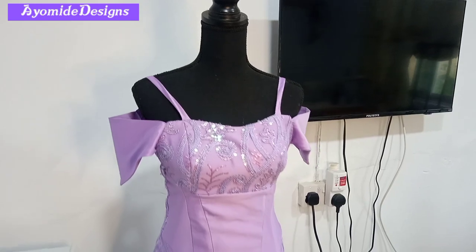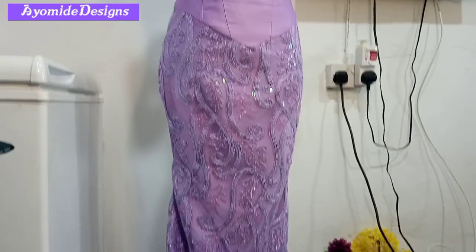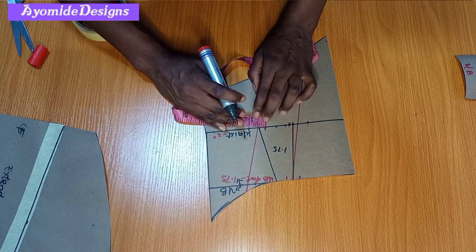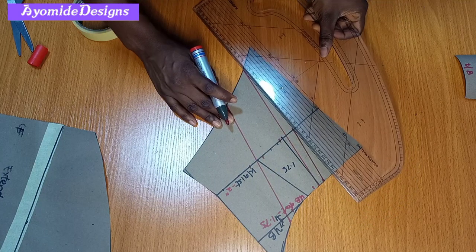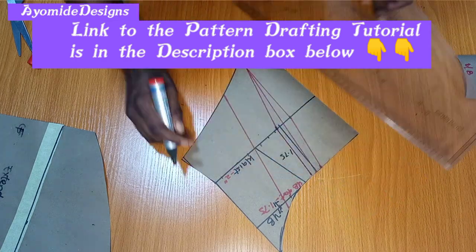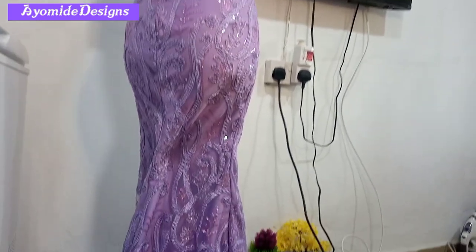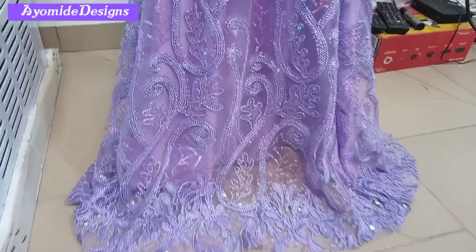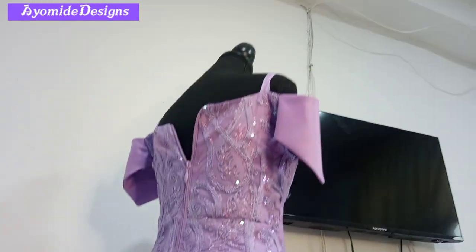Welcome back to my channel. My name is Ayomidi and on this channel I post sewing tutorials. In this tutorial I'm going to be sharing how I made this dress. I've already done a tutorial on how to draft the patterns — I'm putting a link in the description box. This is going to be the sewing tutorial of this dress. If you haven't subscribed, kindly click the subscribe button below and let's jump straight into this tutorial.